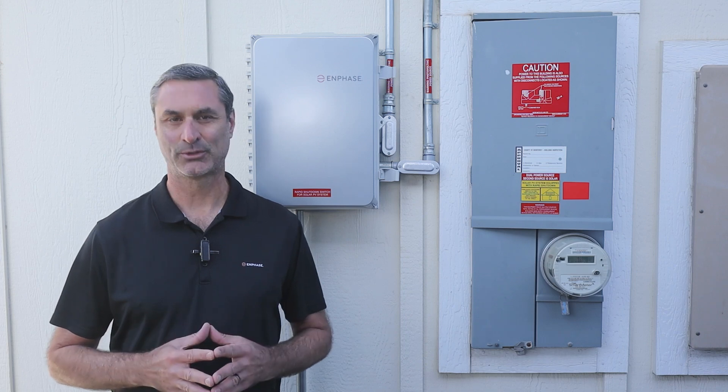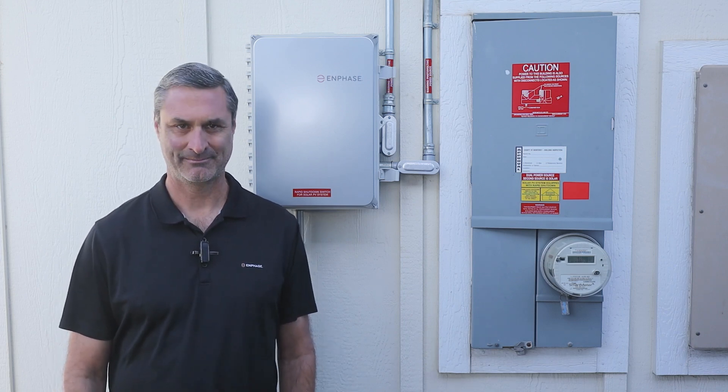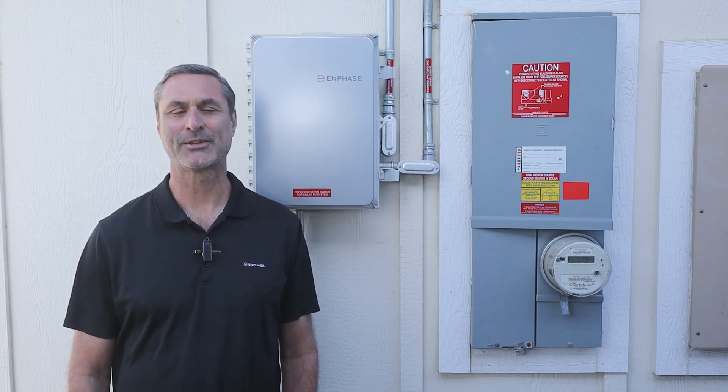Your Enphase system may have only solar panels, or it could also have one or more batteries. First, I'll go over turning on a solar-only system.